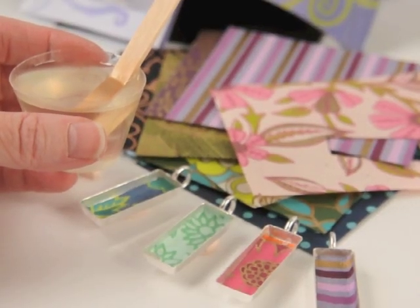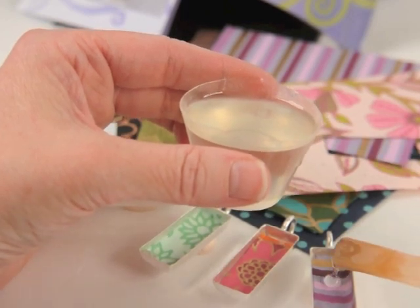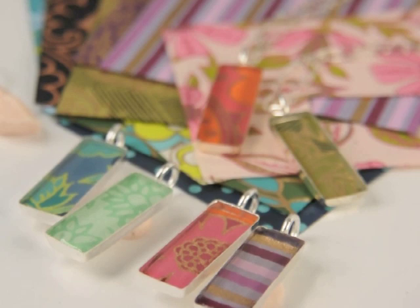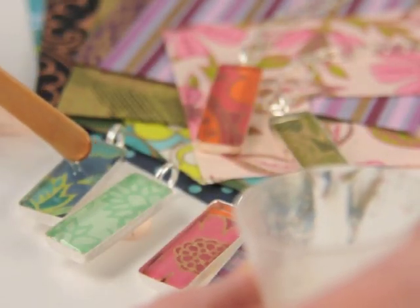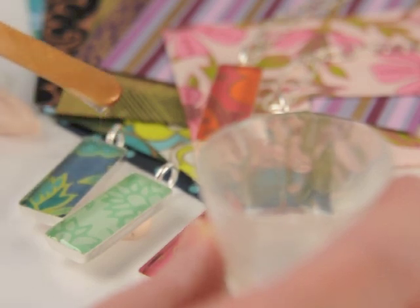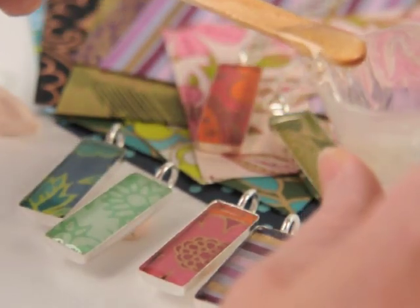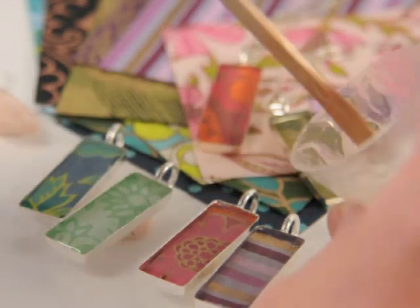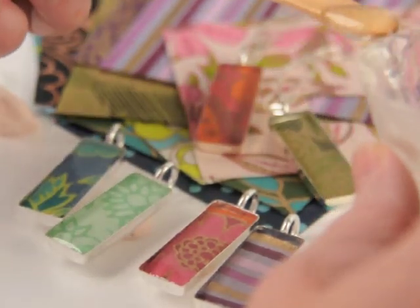Now that the resin has set for 15 minutes, we're going to pour it. Take the little popsicle stick that came in your kit and drip the resin right into the bezels. Once you've filled them all, go back and dome them just a little — doming means adding a bit more resin to the top when the resin is nearly set in the last 15 minutes. It's thicker now and has surface tension, creating a nice dome. Don't over-dome; flat is fine. If you spill, it's okay — after it cures you can take it off with a fingernail. There really are no mistakes with this project.